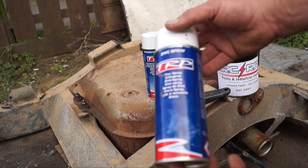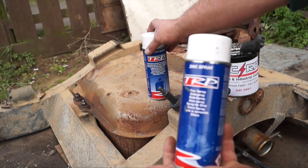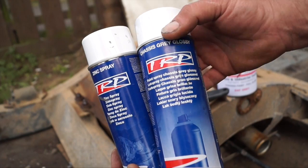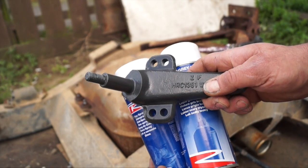You can also find zinc phosphate primers, which can be a cost-effective solution. Use a zinc primer first onto bare metal, preferably shot-blasted, and then paint it with a chassis paint. This is what I prefer to do with small parts like this.